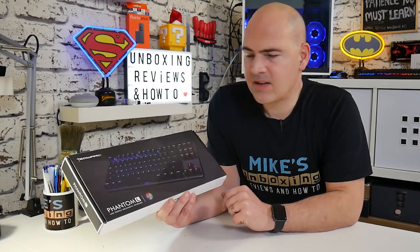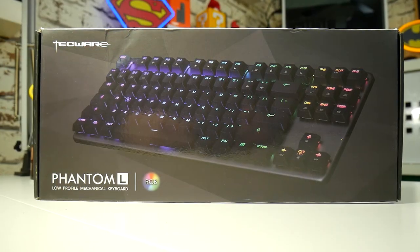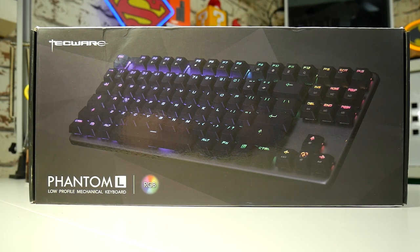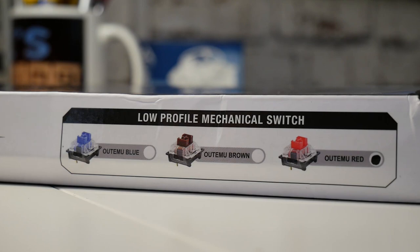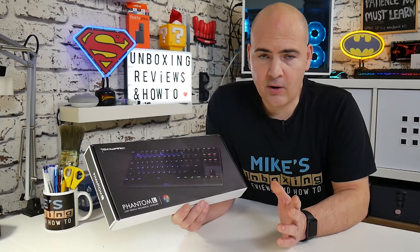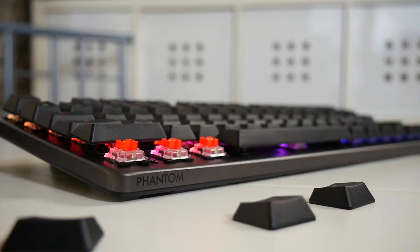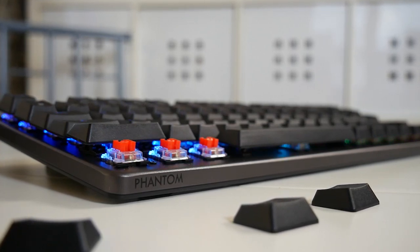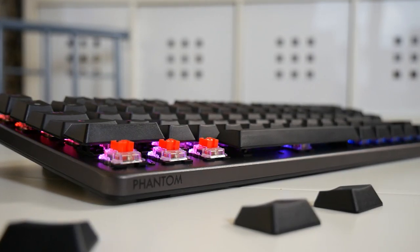In today's video we're going to be taking a look at this keyboard from Techwear. This is the Phantom L low-profile mechanical gaming keyboard, featuring RGB lighting as you'd expect. It comes with a range of switches from Outemu — blues, browns, or reds. Outemu switches are very convincing clones of the popular Cherry MX brand, and the colours represent direct comparisons, so an Outemu red is very similar to the Cherry MX red.